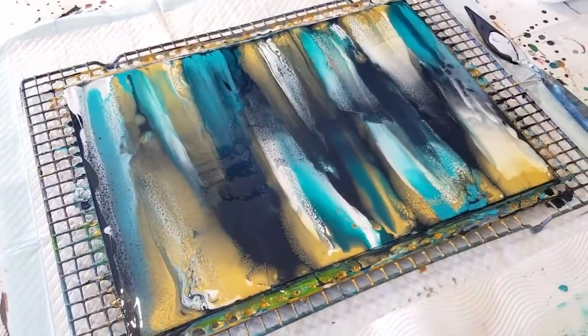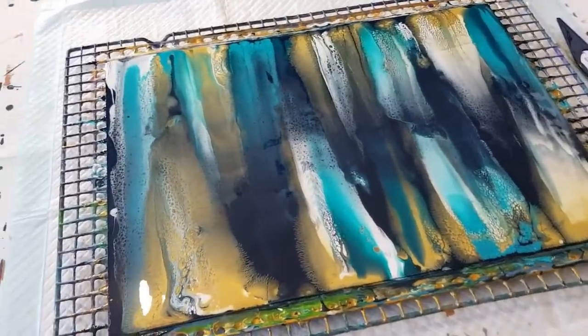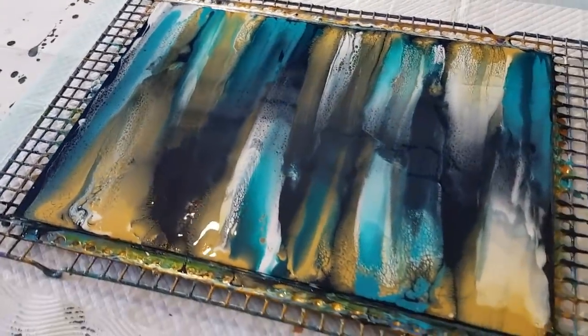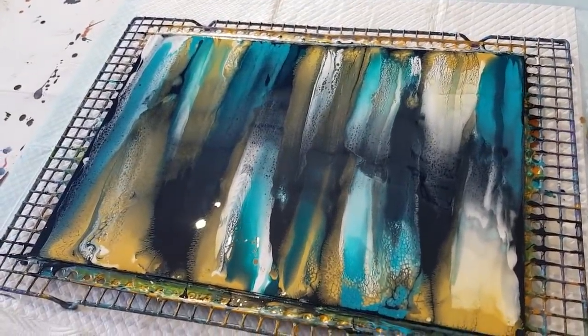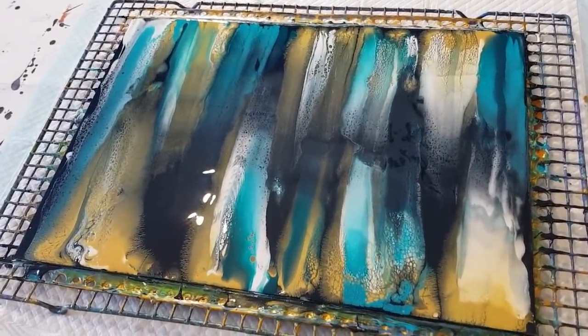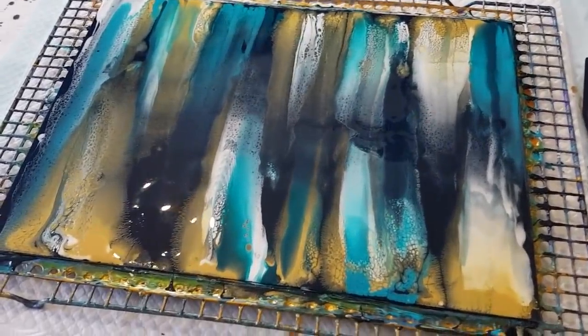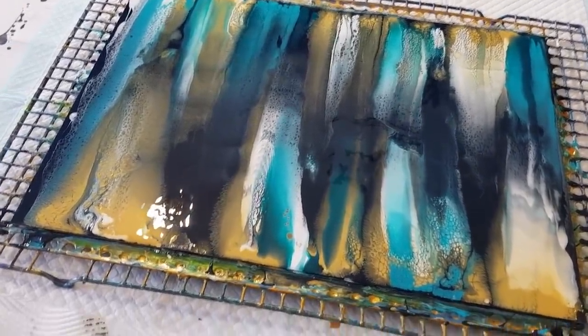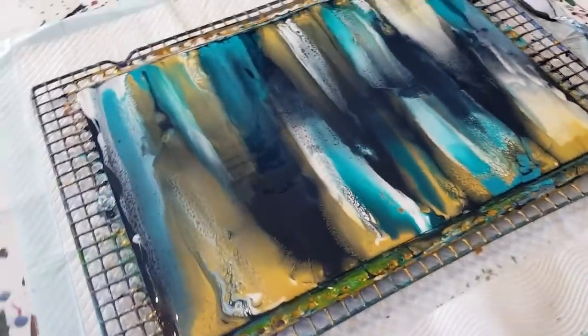So do you like that? Something a little bit different — I like it. But I must remember to tilt my canvas next time after I've covered it, so I don't have those blobby bits in the middle. When you tilt it you get a really smooth covering with no lumps and bumps. That's what I did wrong — but next time, we'll definitely do this again.